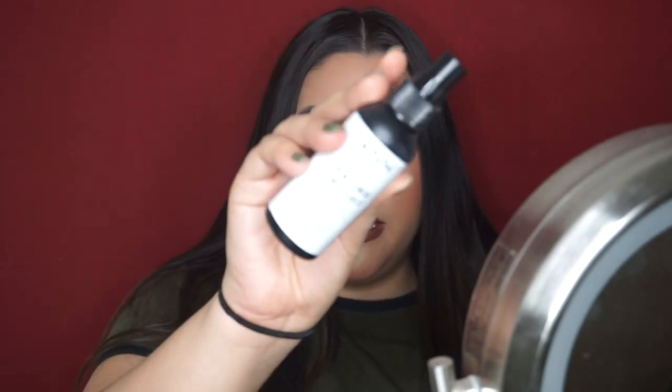I forgot to tell you guys — I did set my face with my NYX dewy finish spray and I sprayed it before I applied my lashes because I didn't want the water to go on my lashes. But yeah I did set my face with NYX dewy finishing spray. That is it for this video — I hope you enjoyed it. If you did, please like it down below and subscribe to my channel. Thank you so much for watching, I love you guys, and I will see you next Sunday!